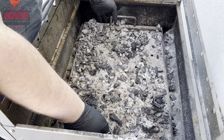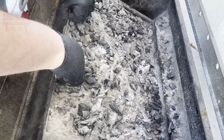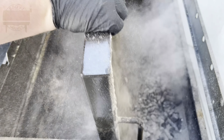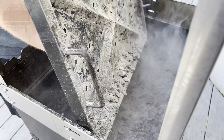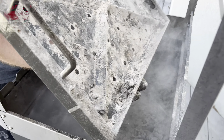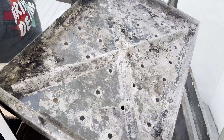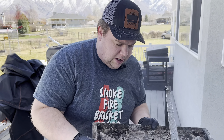I'm going to take this and dump this out. Very dusty, but not supposed to be clean. Now we're going to put this aside and we'll clean it in just a second.